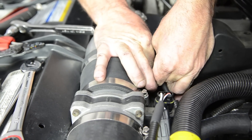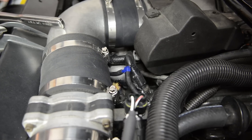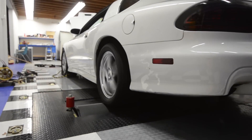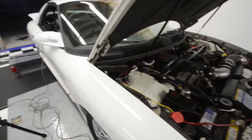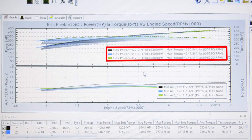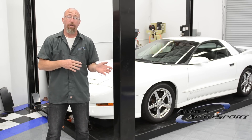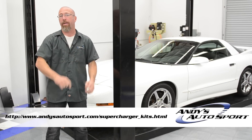Now it's time to reconnect the mass air meter and the vacuum source to our compressor bypass valve. Thanks to ProCharger and 8 pounds of boost, we picked up over 55 percent more horsepower — going from an average of 270 horsepower before to over 415 horsepower afterwards — and there's still plenty of horsepower to be had once we make some future modifications.